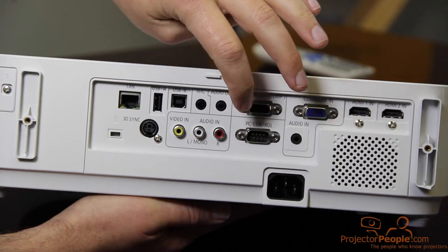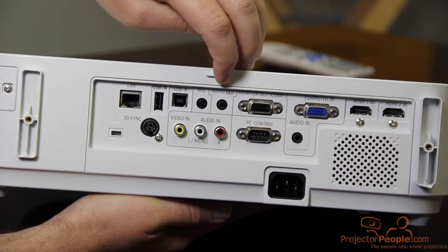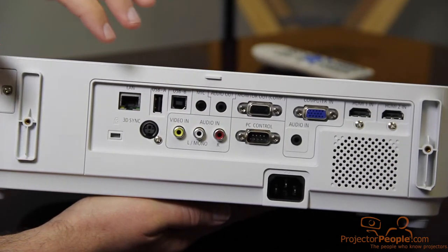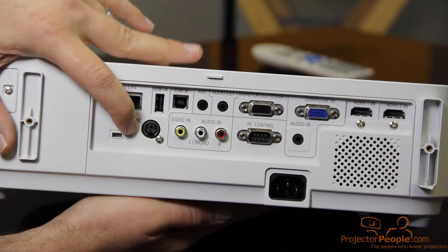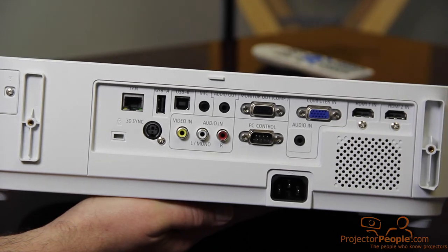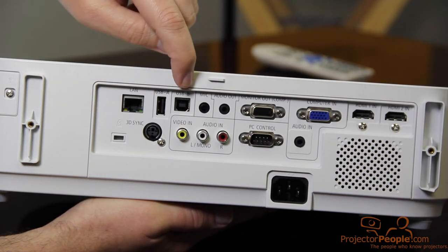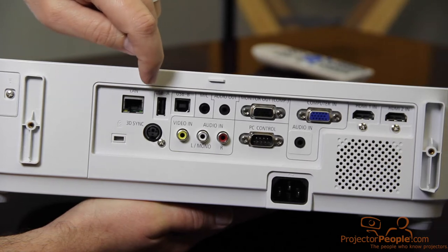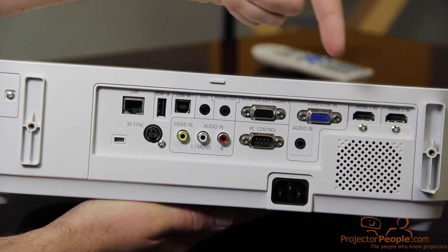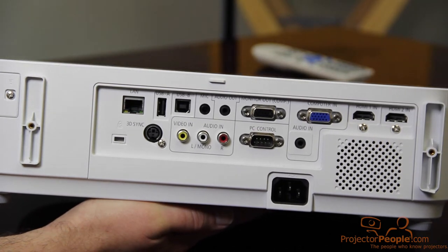You can also control this projector from a PC — there's some free software for that from NEC. Then you have an audio out and a mic in, so it really is a presentation tool. If you're running old school, you've got your component cables all color-coded. This thing is capable of doing active 3D if you have some glasses and a need for it. It's also a DICOM projector, so if you're in a medical facility you need to have a purpose for that. You have USB-B and USB-A up here — I think you can actually connect your computer USB to USB if needed, or you can still do VGA or HDMI. And then you have your LAN network RJ45. So this thing is pretty packed with features.